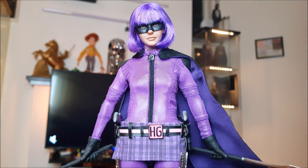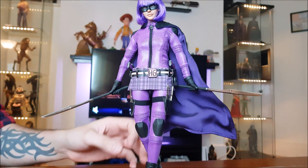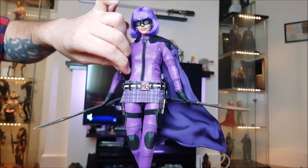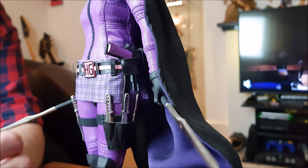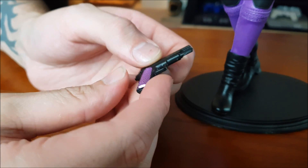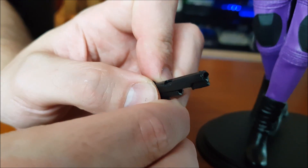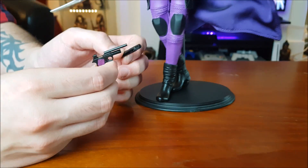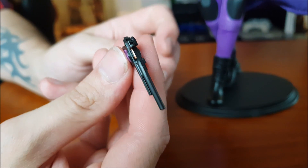It's all magnetized and there's stuff on the back. It's been so long since I've had a proper look at this figure. The guns as well — they're all movable parts. I love the purple grip, that's cool. And there's actually a bullet in the chamber — look at that!